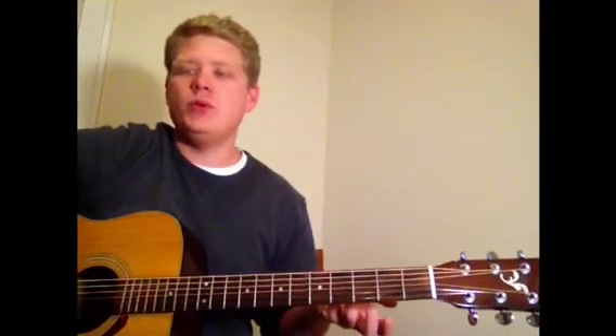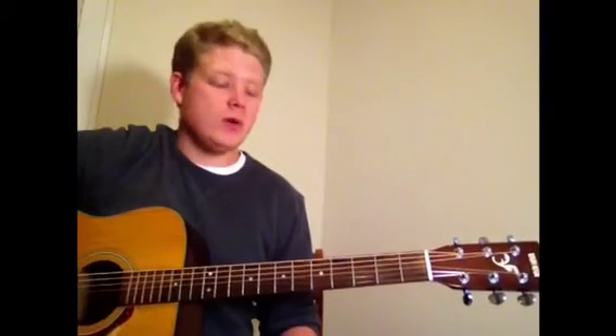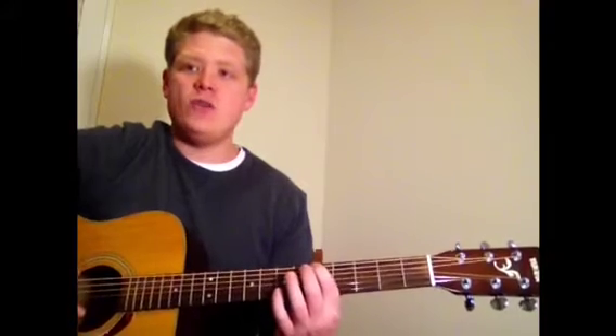The blues scale, or really any scale for that matter, is a pattern of notes that is meant to be played over a certain chord progression. The blues scale uses some blue notes that give it the bluesy feel that we all expect. What we're going to talk about today is A blues in one of the more common positions, starting on the 5th fret. I'll play this scale for you from lowest to highest note so you can get a good sense of what it feels like.